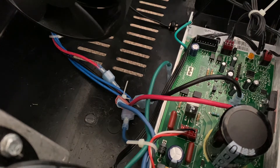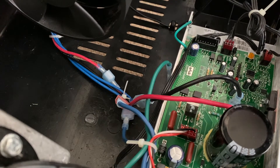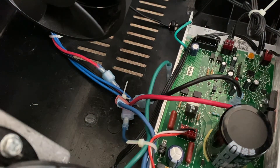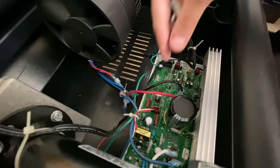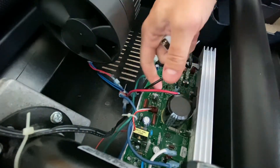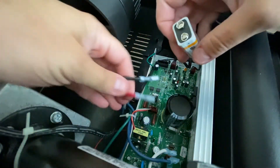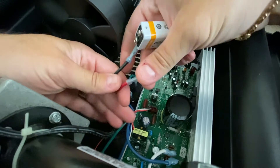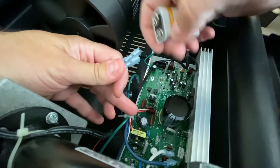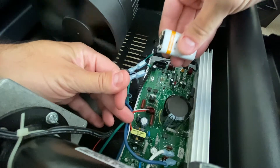I'm gonna show you how to test the motor of your treadmill with a 9-volt battery. First step, you gotta unplug the red and black wires from your board. Then connect negative with negative and red for positive — and when you do that, voila, you are running.